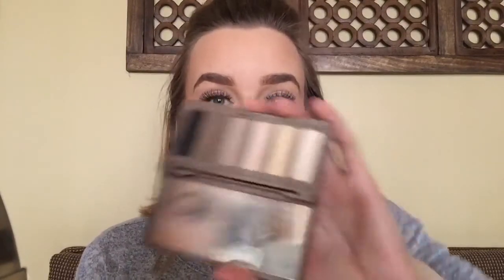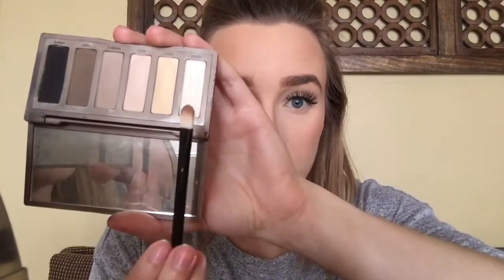So to highlight underneath my brow bone, I will be taking the shade Venus from the Urban Decay Naked Basics Palette, which is just this shade right here. And this is just a cheap brush from Claire's, from a long time ago, but it's perfect for highlighting underneath my brow bone. So I'll just be taking that shade and applying it underneath my brow bone.